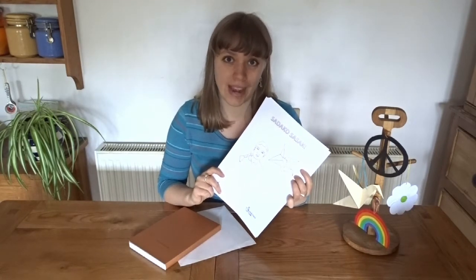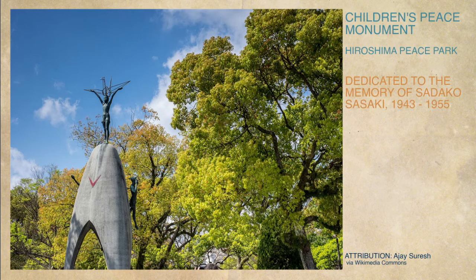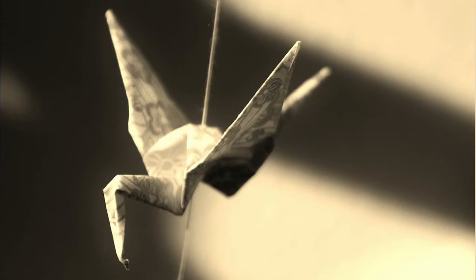Pause this video now. Now you know the story of Sadako Sasaki and the more than a thousand paper cranes she made while she was staying in hospital. Sadly, Sadako didn't survive, but her legacy lives on. The paper crane is now a symbol of peace all around the world, and today I'm going to learn how to make one.